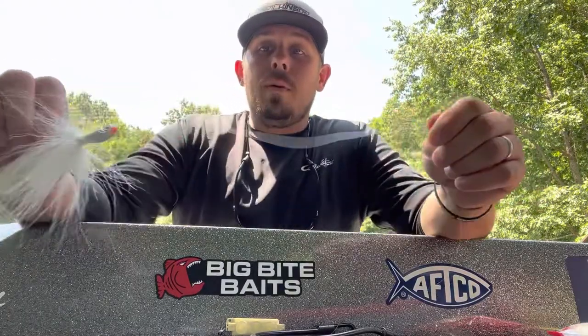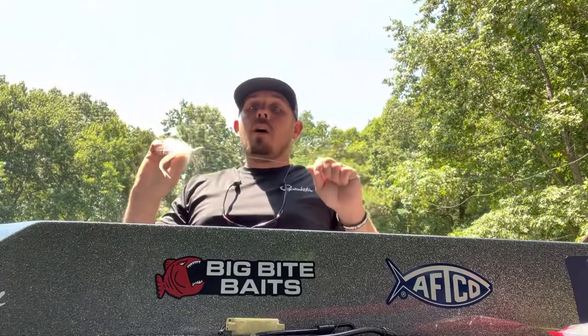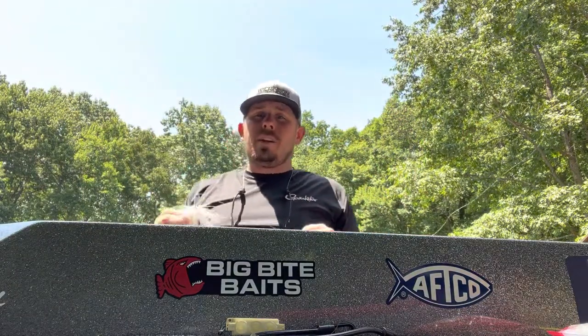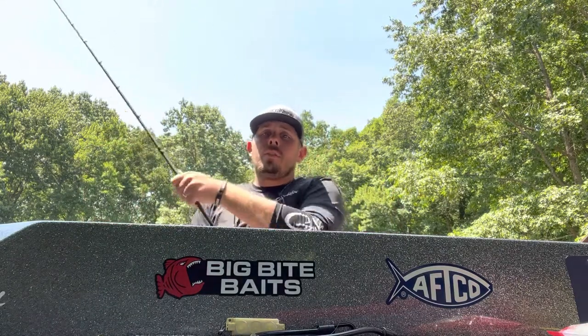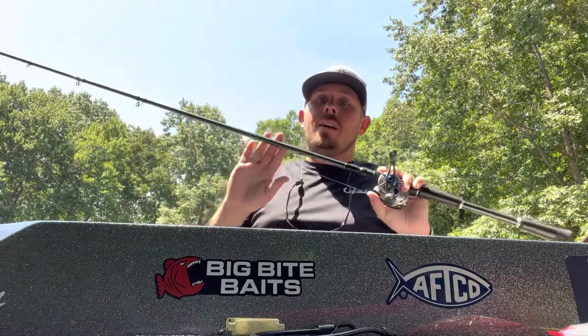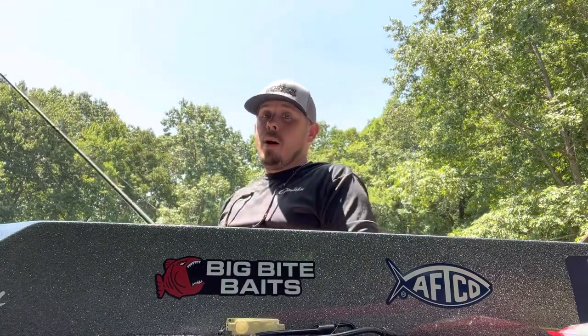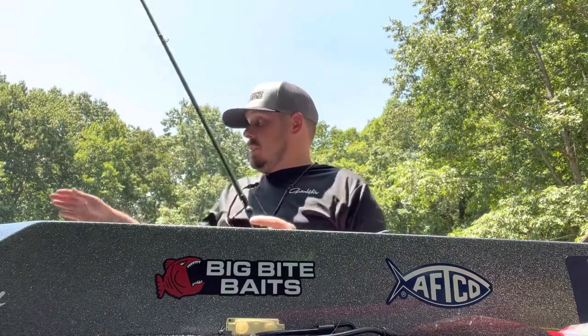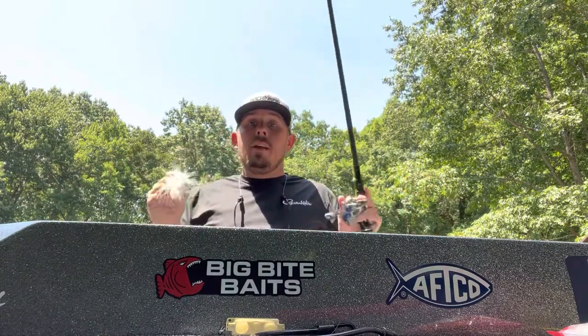I like to throw mine on 20-pound test fluorocarbon — it's a Sunline Shooter. I like a little bigger line because a lot of times I'm making a long cast and I don't want a lot of stretch. I also use a seven-foot-eight extra heavy Denali rod for this technique because I want to get a long cast, and this is a big hook and a heavy bait — I want to pile drive that hook through the fish when they hit it.